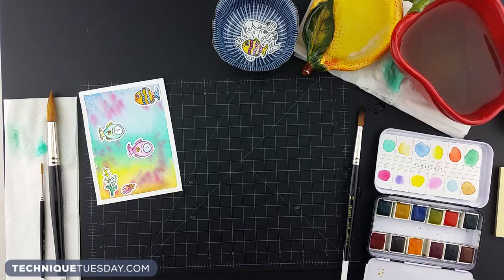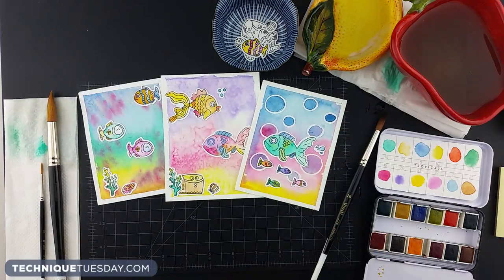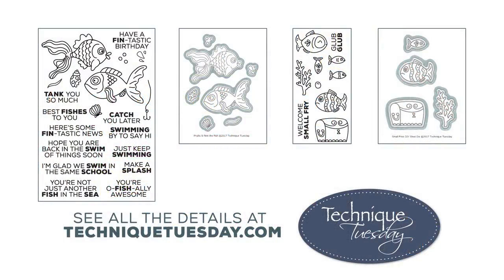I hope you enjoyed seeing how Tam made these great backgrounds for her projects, and I hope you'll find ways to use these on your projects too. You'll find more project ideas like these on our Facebook page and Pinterest boards, plus we're going to be making more technique videos, so sign up for our newsletters.